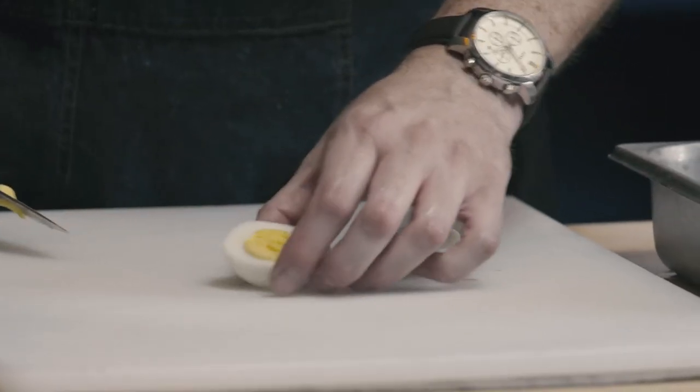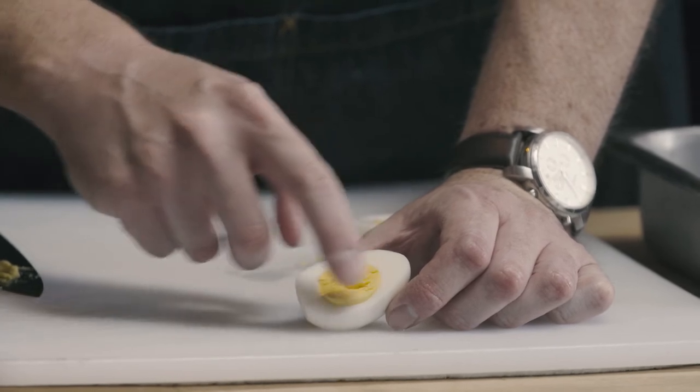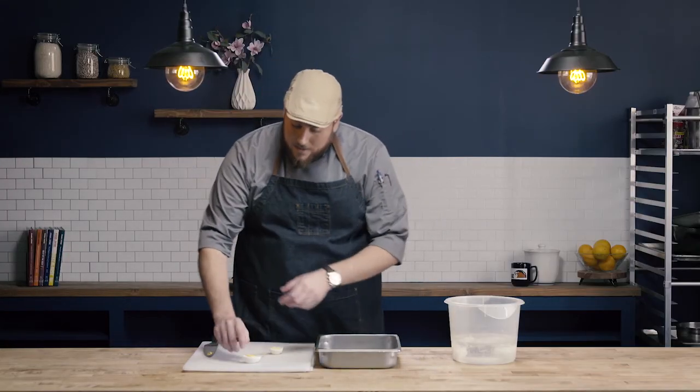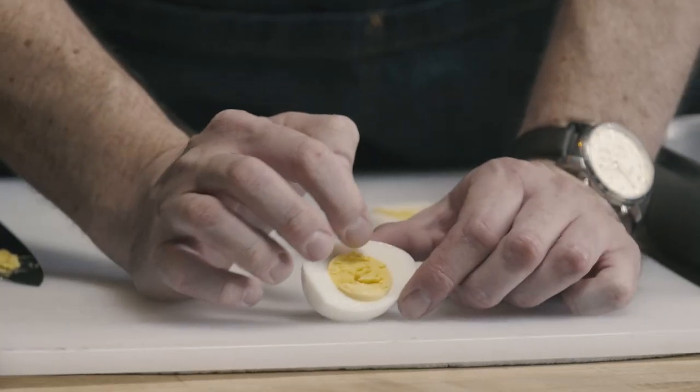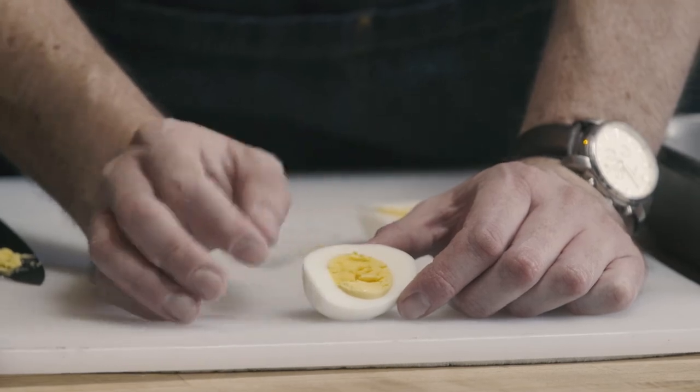I'll rinse this off and then go ahead and cut into our egg. You can see here we have a perfect hard boiled egg — this is exactly what we're looking for. The yolk is cooked completely through, but there's no sulfur ring around the white. If we had overcooked our egg, we'd have a dark bluish-green ring around the yolk. If we had undercooked it, instead of looking like this nice sunshiny yellow, there would be a little bit of raw left — it would be more of a dark orange than a sunshiny yellow.